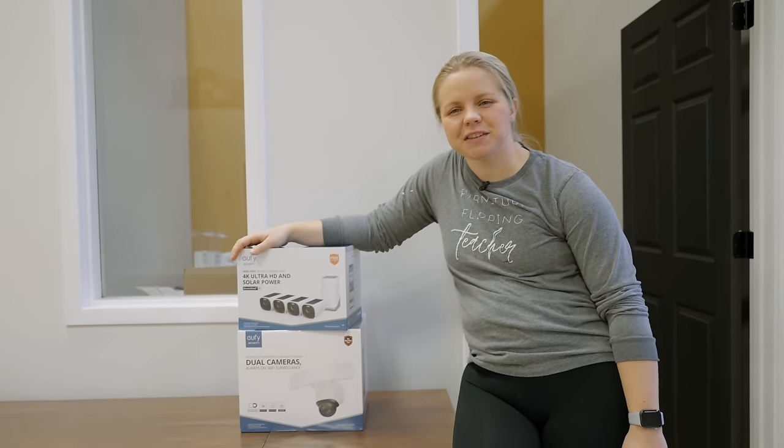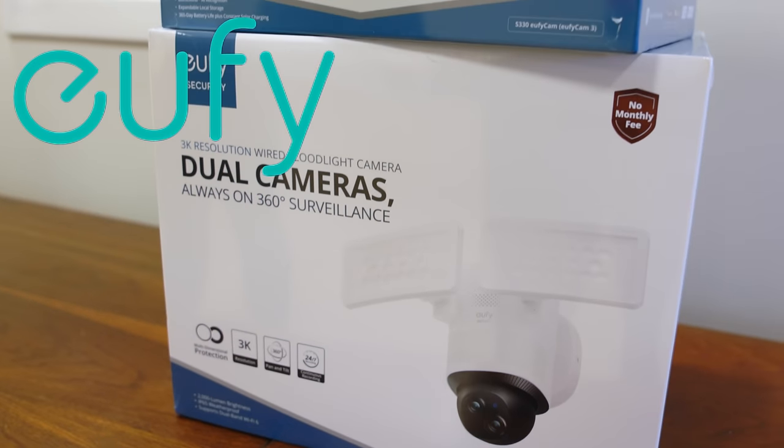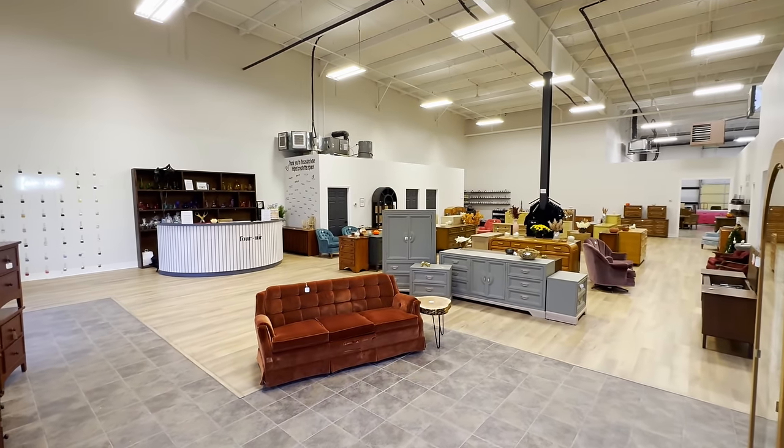Hey everybody, welcome back to Furniture Flipping Teacher. I'm Lauren and today's video is brought to you by Eufy Security. We just got a storefront here in Omaha, Nebraska and we want it to be secure, so we're partnering with Eufy to make it secure.